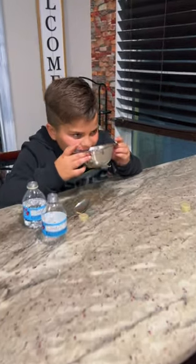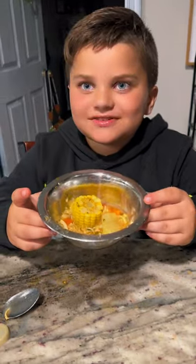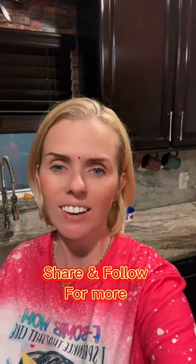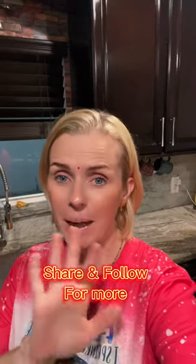Harteş, what's going on over here? I'm slurping the juice! The juice? Yeah, it's good, no? Yeah! Okay, don't forget to eat your corn. Please do try the recipe — it will be on our YouTube page. You guys know what to do: if you like the video, share and follow for more. Bye, guys! Bye-bye!